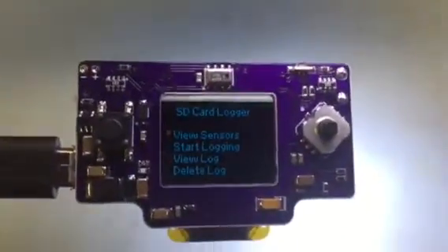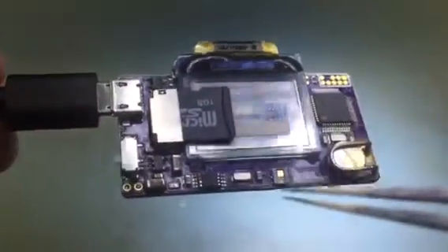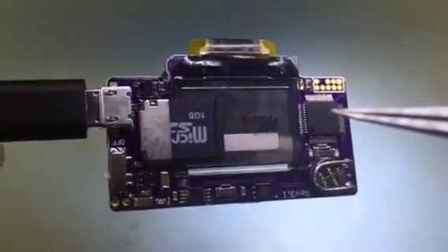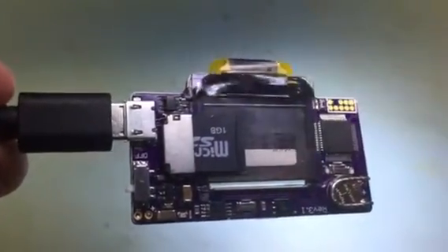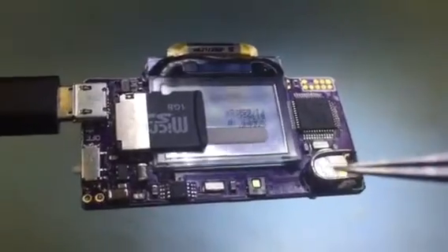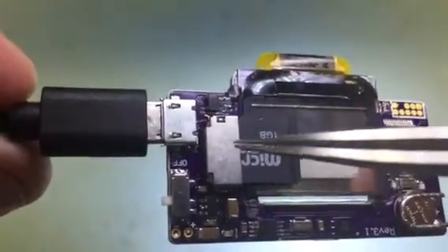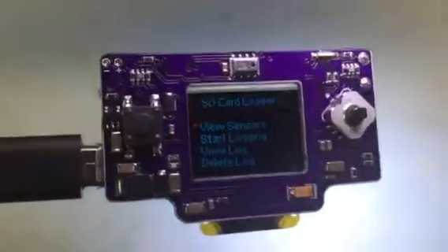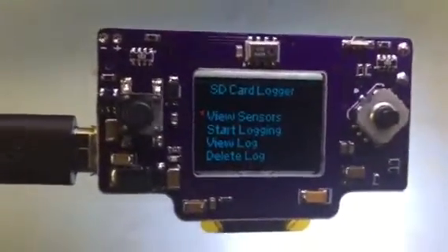This is the latest version of my logger board. It has a pressure sensor, temperature and humidity sensor, and a real-time clock. It has the same SAMD21 processor. That would be the power supply, that would be the battery charger, and a paperclip holding down the battery for the real-time clock. I positioned the micro SD card so the card sits on the back of the board. It also has a navigation switch and a back switch.